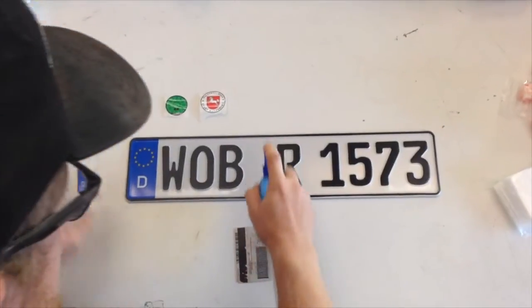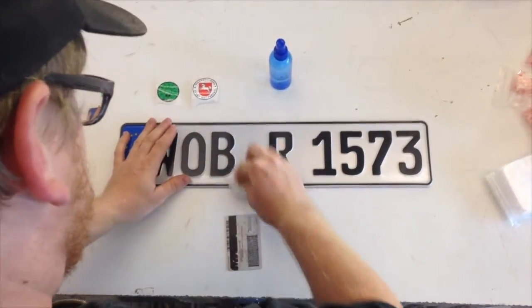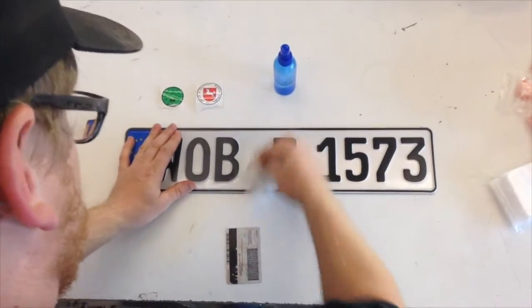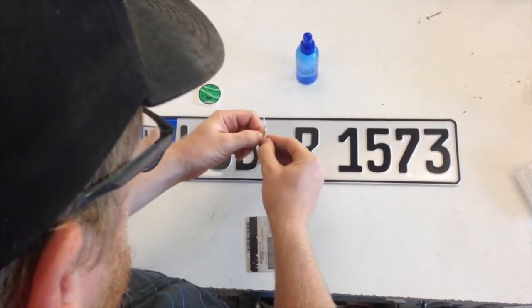Make sure your plate is clean and dry before applying the seals. Although you are welcome to place the seals however you like on your plate, traditional placement is with the city or region seal on the bottom and the green safety inspection seal on top.